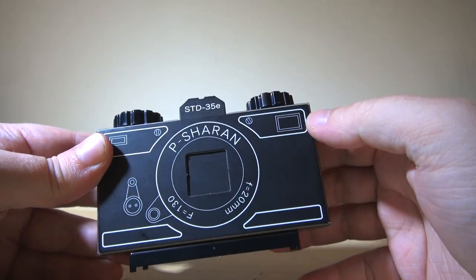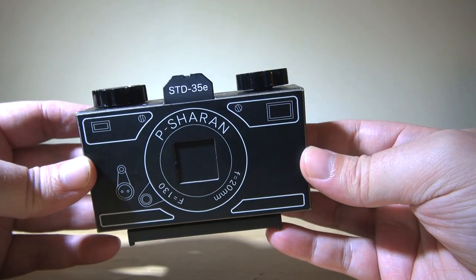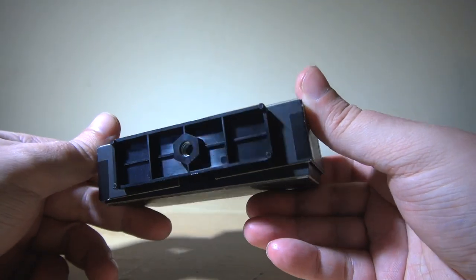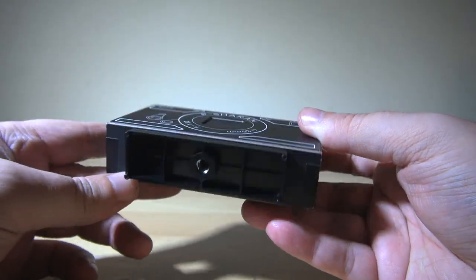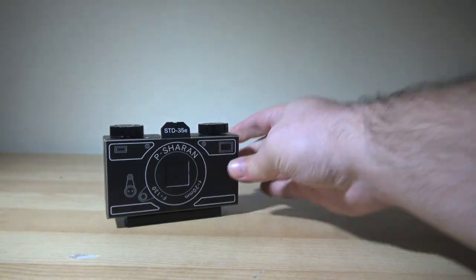This, of course, means your exposure times will be measured in seconds or even minutes, so a tripod is pretty much essential if you want to get any kind of sensible image out of the thing. Fortunately, there is a plastic plate with a 1.25 tripod mount included, so you can stick it onto the bottom of your cardboard construction, and it makes life a whole lot easier.